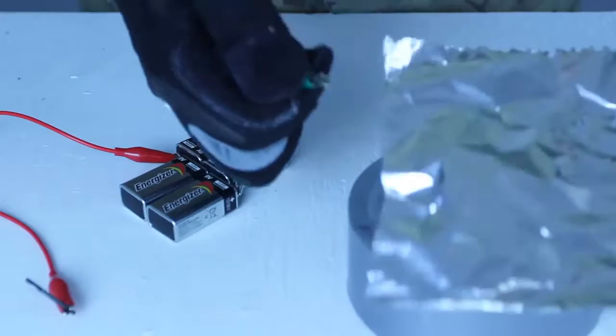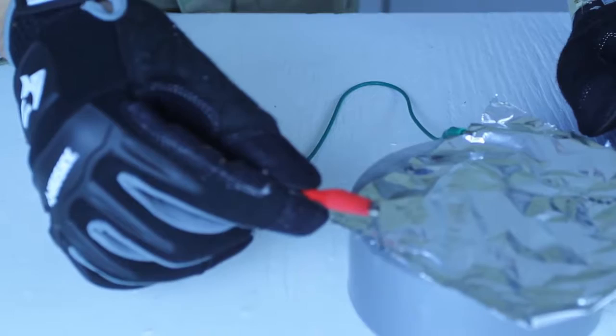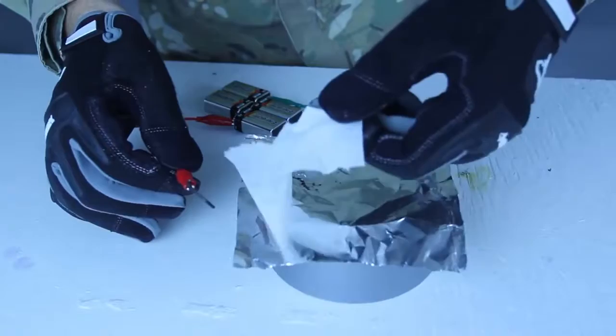Like this. Then we're going to get aluminum foil and hook it up to the aluminum foil. If we touch the aluminum foil, it will spark up, as you can see. So if you can make it spark like that, that means you can actually start a fire with that.